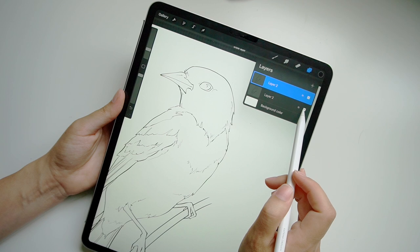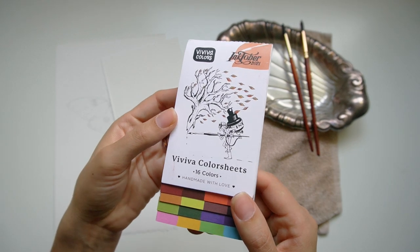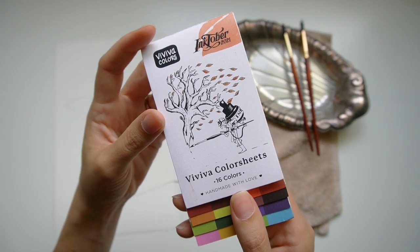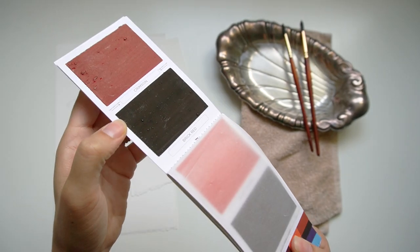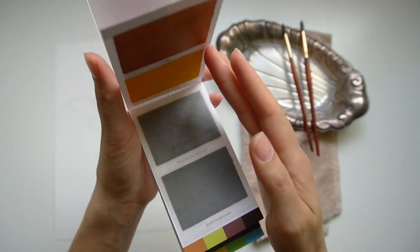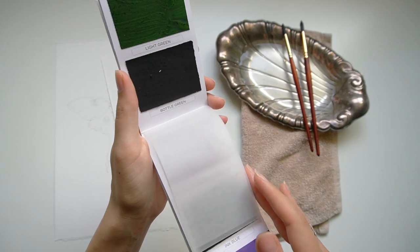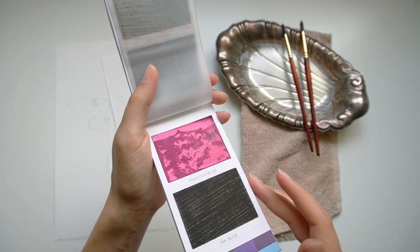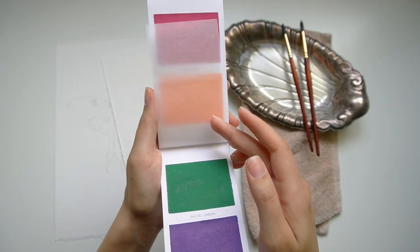The template comes with a black and white version, a grayscale version, and links to reference images that you can use. For this tutorial, I will exclusively be using the Viviva Color Sheets. These are handmade watercolor palettes — each of those squares is basically what you would find in a pan of watercolor. It's dried pigment and all you have to do is add water to it. Each sheet is separated by a wax piece of paper, which helps to keep the colors from mixing together or causing any problems.